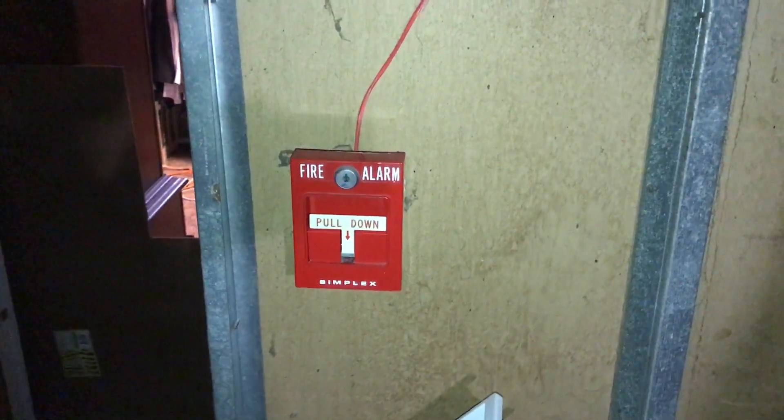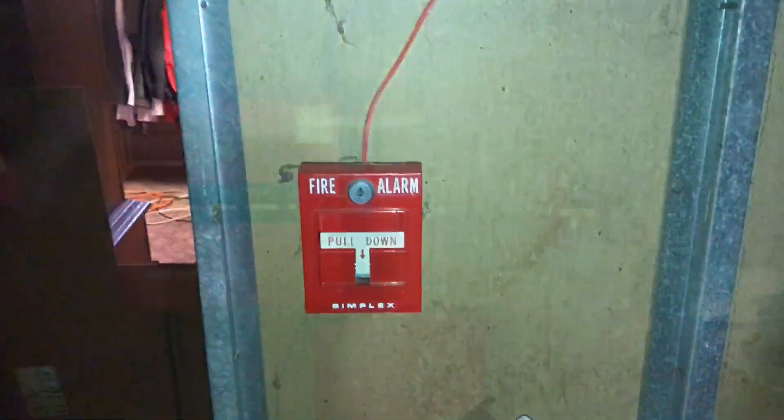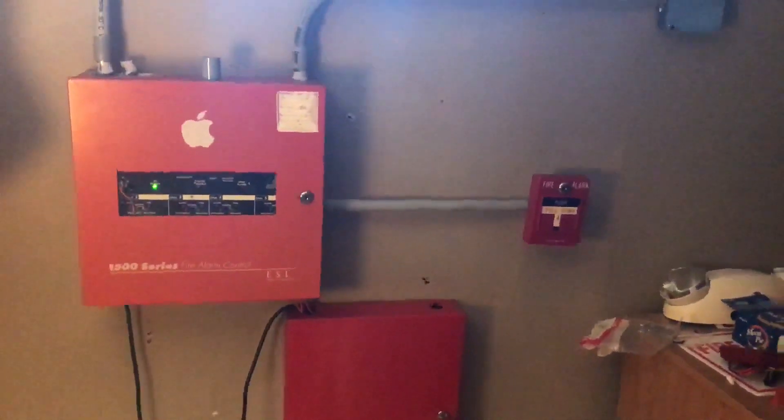We did change out the GXSS in here and put up my Simplex 4904-9137 remote strobe. We still have the System Sensor heat detector. Near the water heater I replaced the Firelight BGA and put up one of my other Simplex 425120 pull stations. That is it for the review of the main system, and now we are going to go ahead and pull the alarm.